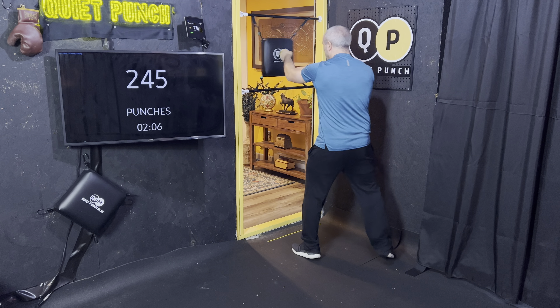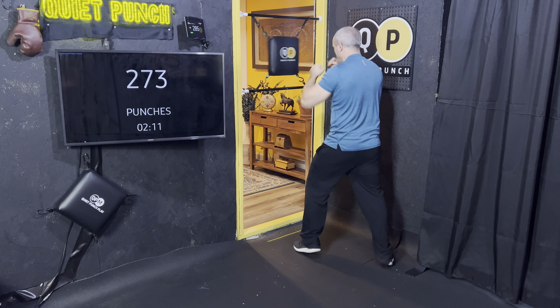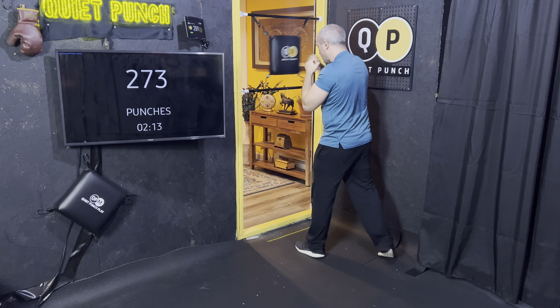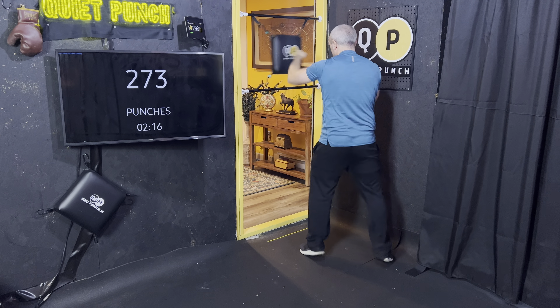Let's go double jab cross — 1, 1, 2. Give me a nice pivot on that back foot. Good rhythm. One more, two more, one more.